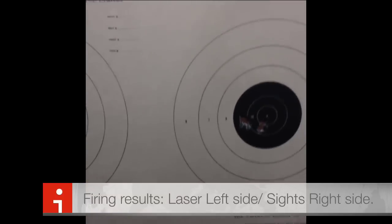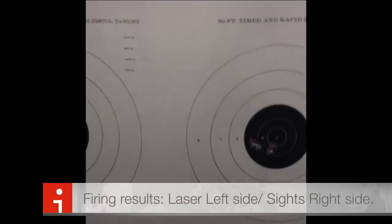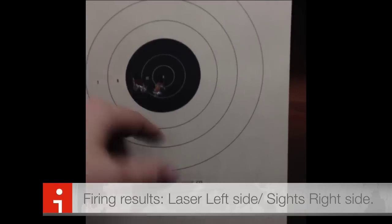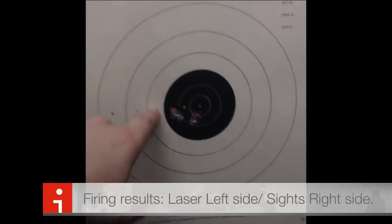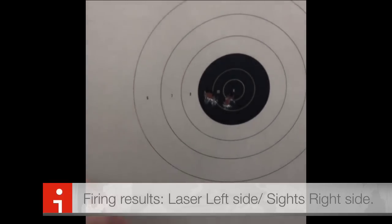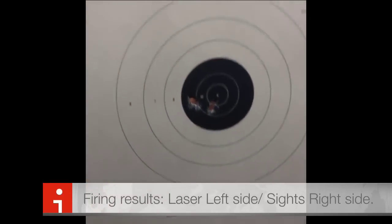The action with this pistol is unprecedented given the amount of kick it has. You need a hard hold onto it. Firing this at a medium grip strength, the accuracy with the regular sights was outstanding at 21 feet.